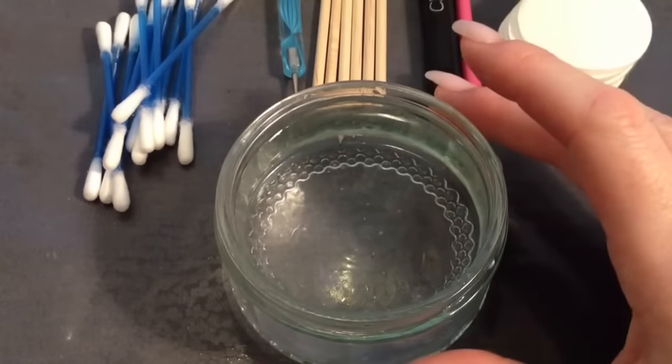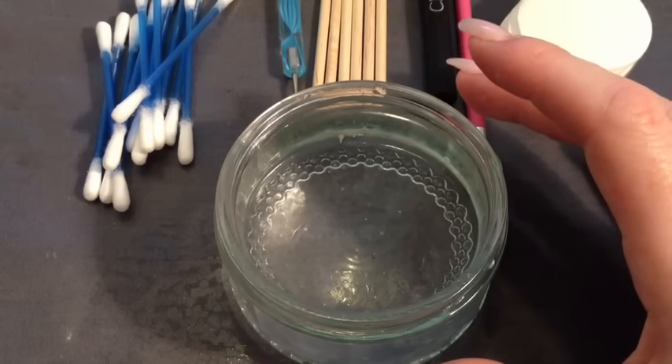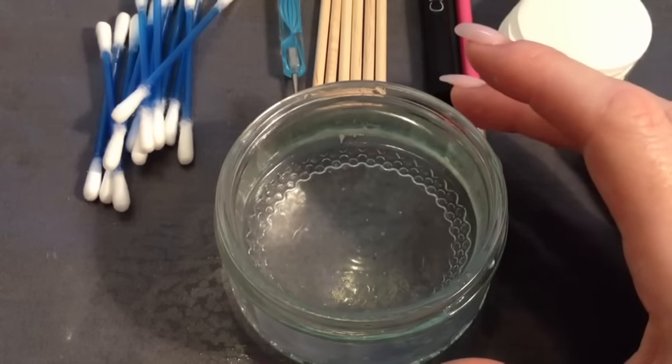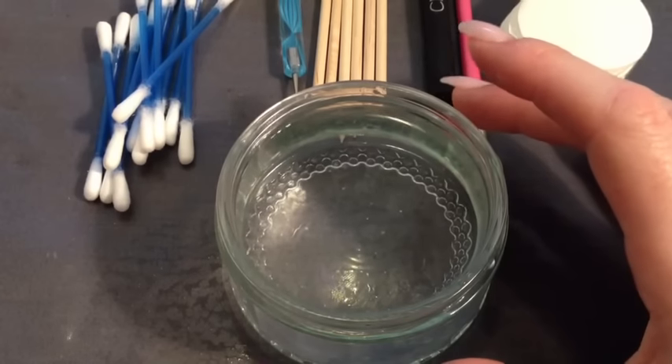I've heard a lot of things said about using different types of water, for example filtered or distilled, but I've got on just fine with tap water providing that it's room temperature. You don't want it too cold because otherwise the polish will start to set.